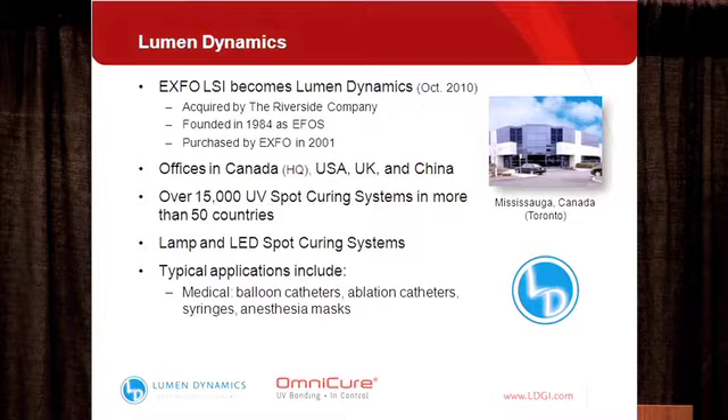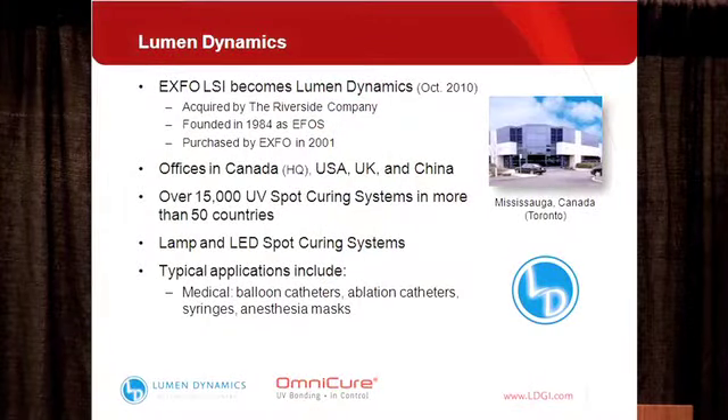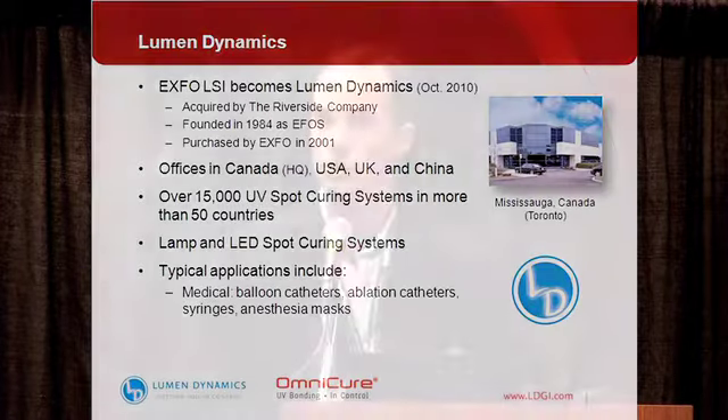We offer both lamp and LED based UV spot curing technology, and we'll get into quite a bit more detail throughout the presentation, looking at the benefits of using either one of these technologies. Typical applications from a medical device standpoint include things like balloon catheters, ablation catheters, syringes, anesthesia masks, blood bags, and many other applications within medical device.